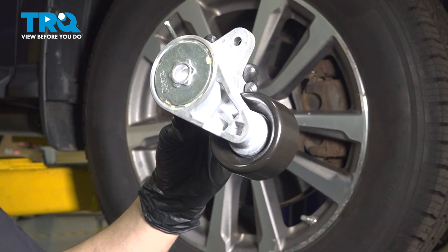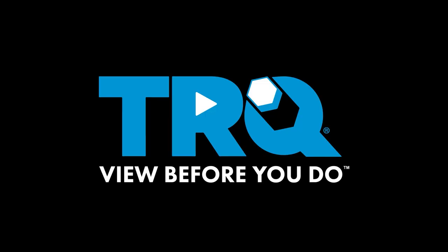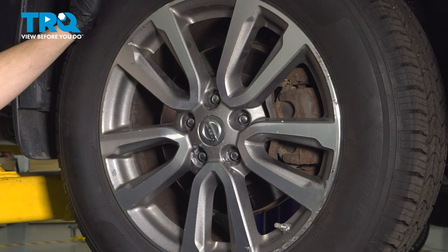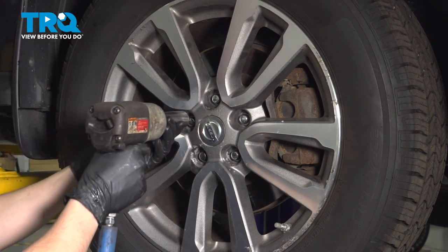In this video, I'm going to show you how to replace the serpentine belt tensioner on this Nissan Pathfinder. Let's get started. Use a 21 millimeter socket and remove all five of your lug nuts so we can remove the wheel.